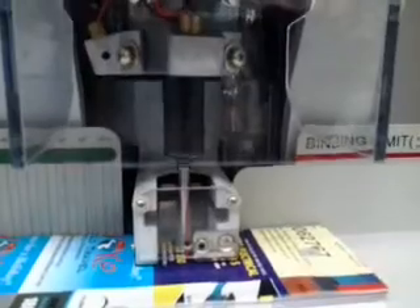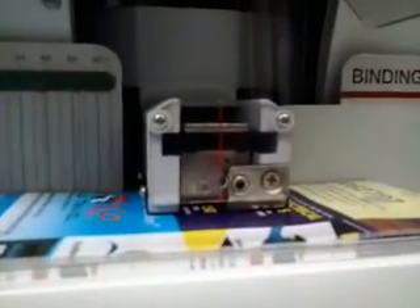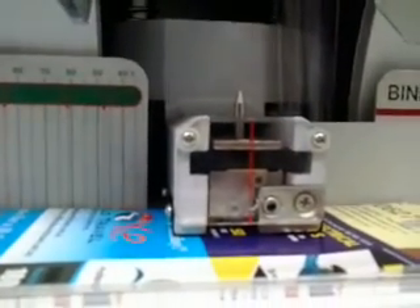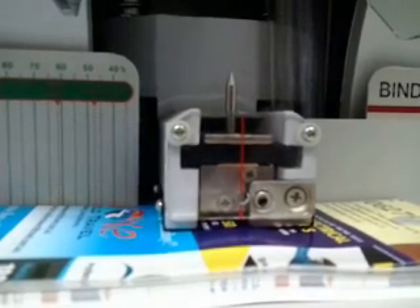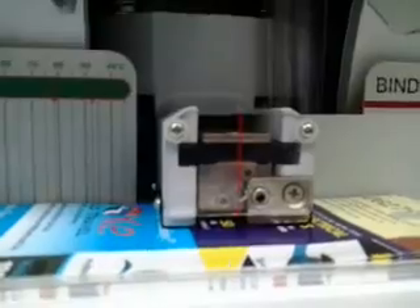She's solid as a rock. We'll do another one just to let you see that process again. It comes down for the drill — very accurate, simple. Drill time, then the binding process takes place, crimping under pressure, and that's finished. There's another one — perfect.